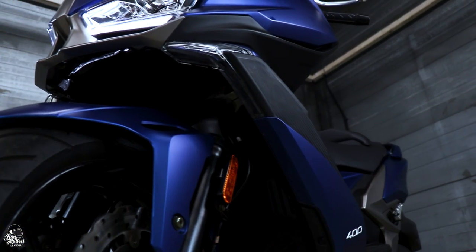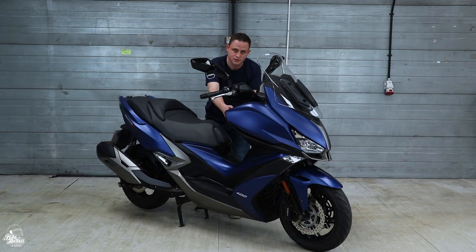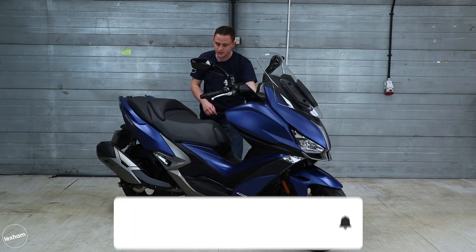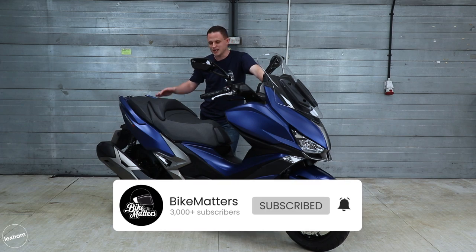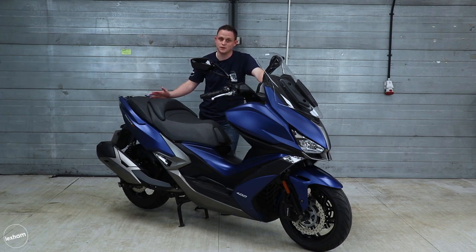Now the good thing about maxi scooters is they obviously have storage options. With the Xciting you have two glove boxes — one has a USB port so you can charge your phone on the go — and under the seat there's enough storage for probably one full face helmet and a little bit to the sides as well. So not quite enough for two full face helmets, but there's still plenty of storage there, which is better than a motorcycle can offer you as standard.